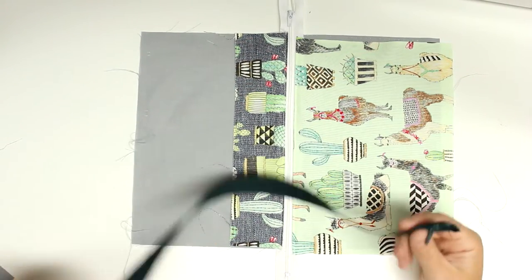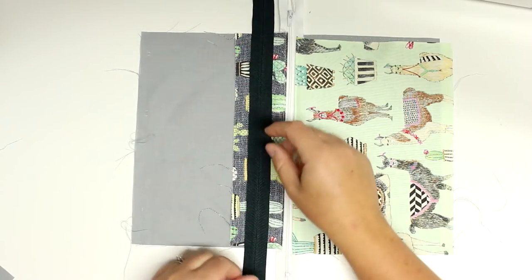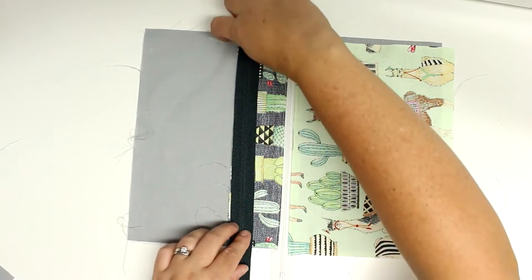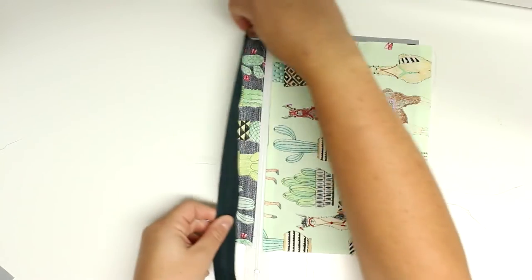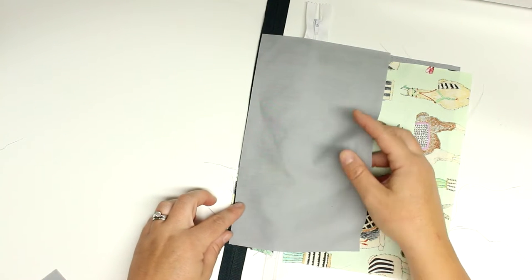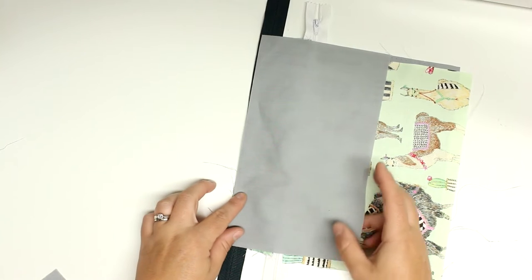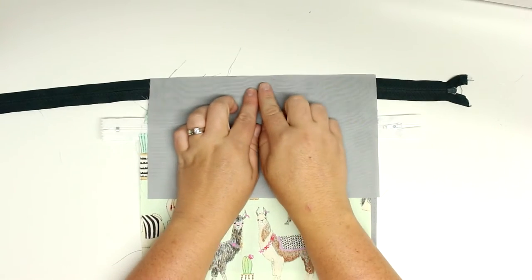Now we're going to install our front zipper. I'm using a really long one, but that's okay because I'm just going to cut it when I'm done installing it. I'm going to lay it with the zipper pull-side down on the bottom edge of that small front piece, then take the medium size lining piece, line it up with the edge, and sew along that edge to install this zipper.